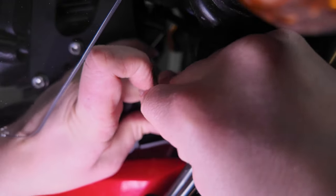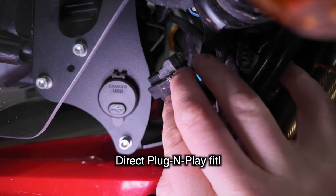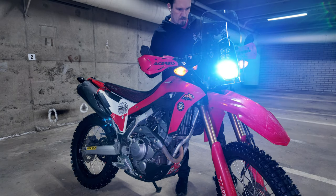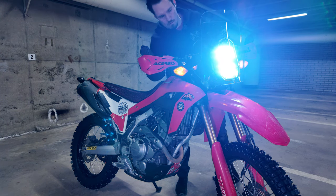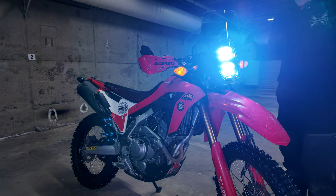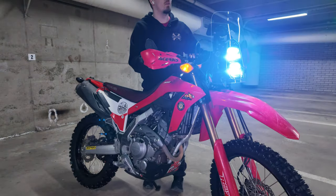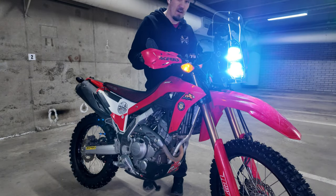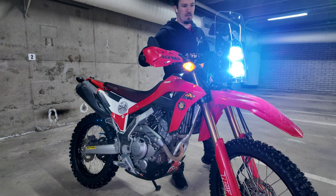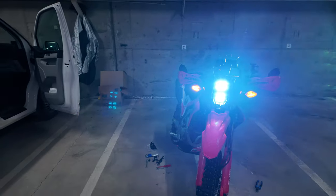I'm definitely going to waterproof this plug later, but for now it's fine for testing. Oh wow, it actually works! Beautiful — and it is bright, fantastic! Without all the filming, this whole setup would have probably taken like 15 minutes, and I think it looks gorgeous. What do you think? Put it in the comments.